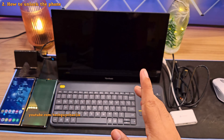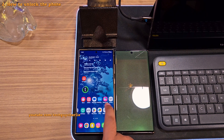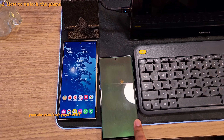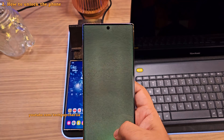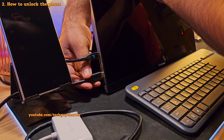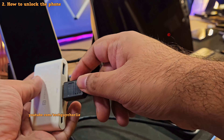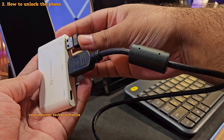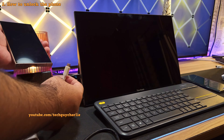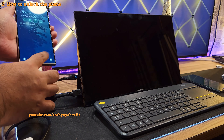First, I'm going to demonstrate the concept and show you how this works using a phone with a working screen. Then I'm going to show you how to unlock the phone that has a non-functional screen, and finally take a backup. Let's start by connecting the HDMI cable to the monitor and then to the adapter. Next, plug in the keyboard-mouse receiver into the adapter, and finally plug the adapter into the USB-C port of the phone.